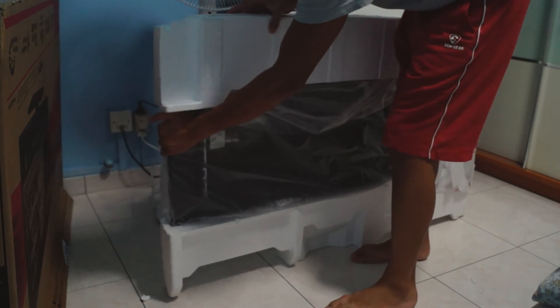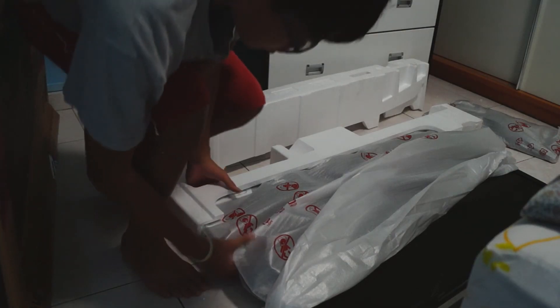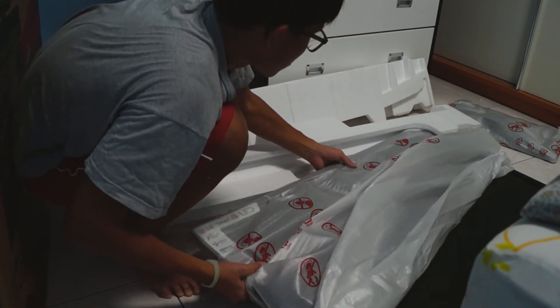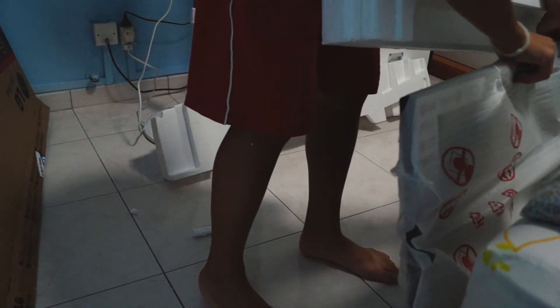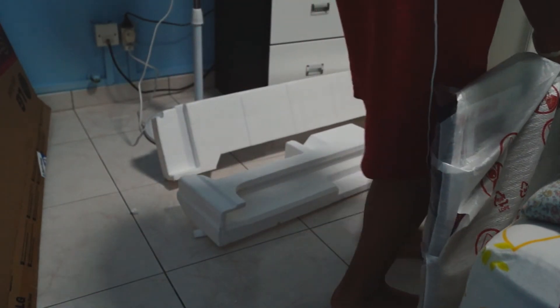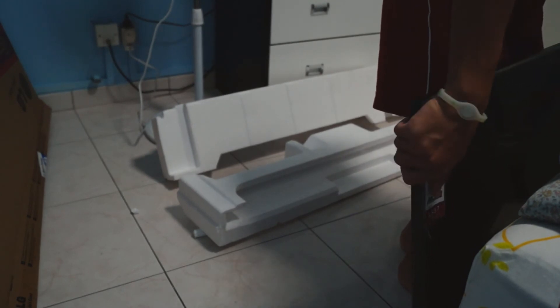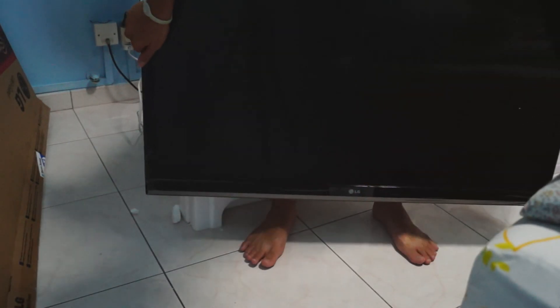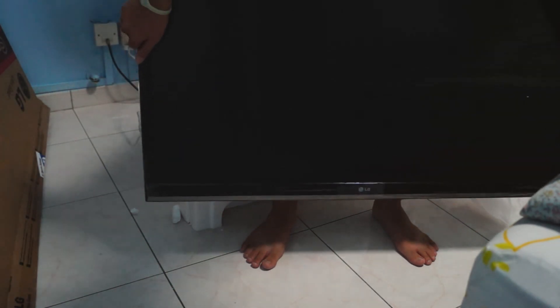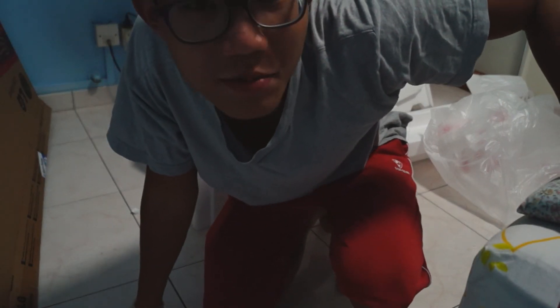The TV is out! So this is the TV — the LS47 Smart TV — and it's huge! That is it for this unboxing video. I will see you guys in my next video, and I hope you guys have a nice day. Bye bye!